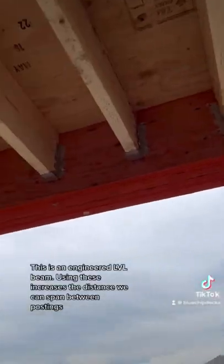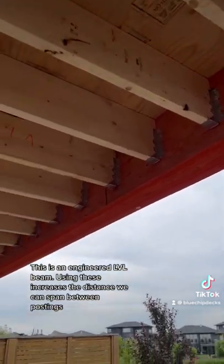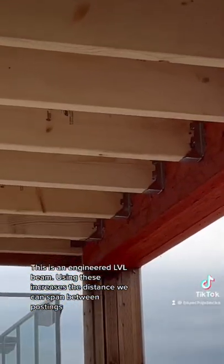This is an engineered LVL beam. Using these increases the distance we can span between postings.